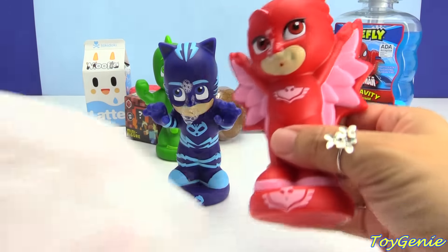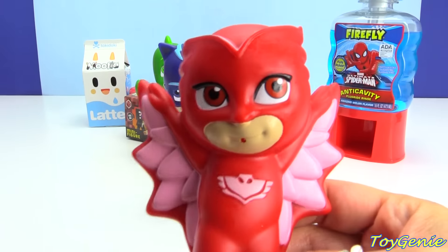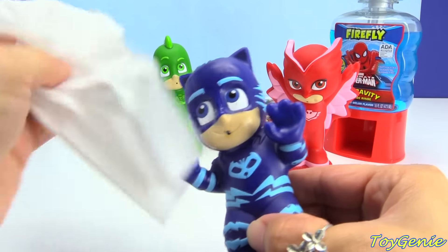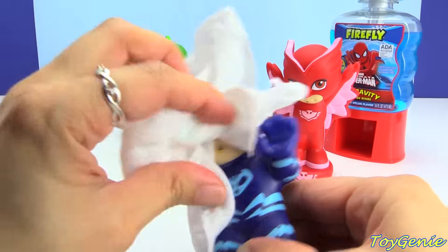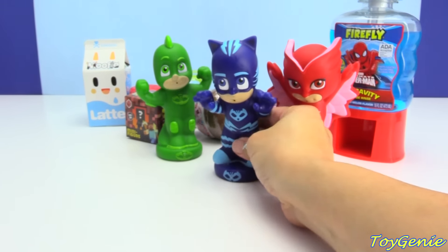Looks like we just need to clean it all up and we'll be ready to open some surprises. Let's give Owlette a smell — mmm, smells super fresh and clean. And how about Catboy? Let's give him a wipe down and give him a sniff. What do you guys think? Smells super fresh and clean too.